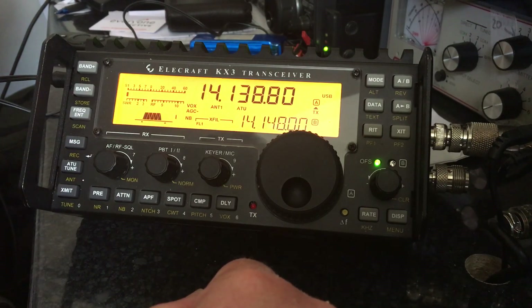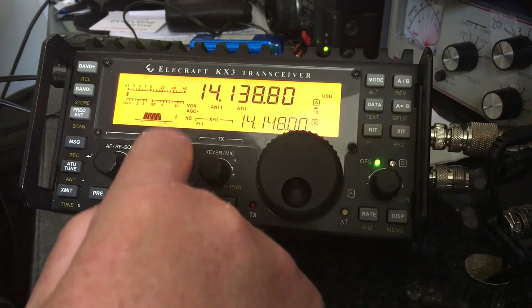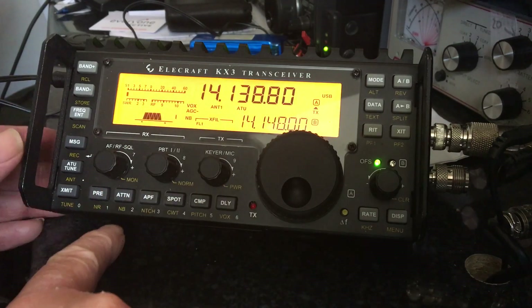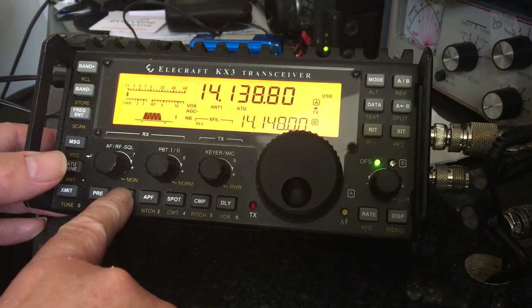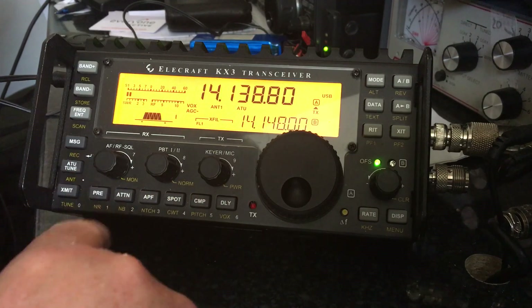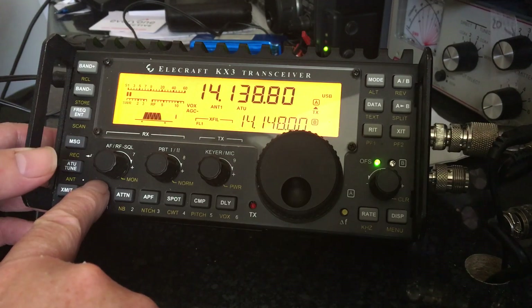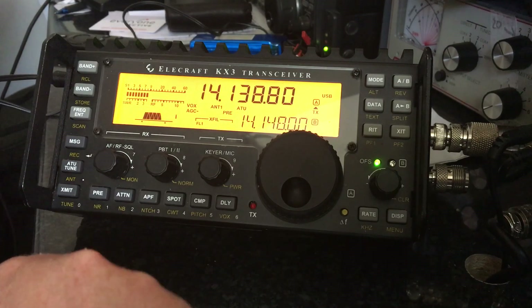The next thing to check is the noise blanker. In USB mode you'll see NB on the screen. To switch the noise blanker off, hold and press the attenuator button. The NB comes off — the noise blanker is now off. I'm now going to switch the preamp on using the PRE button. As soon as we've got our signal, we've got at least the noise back.